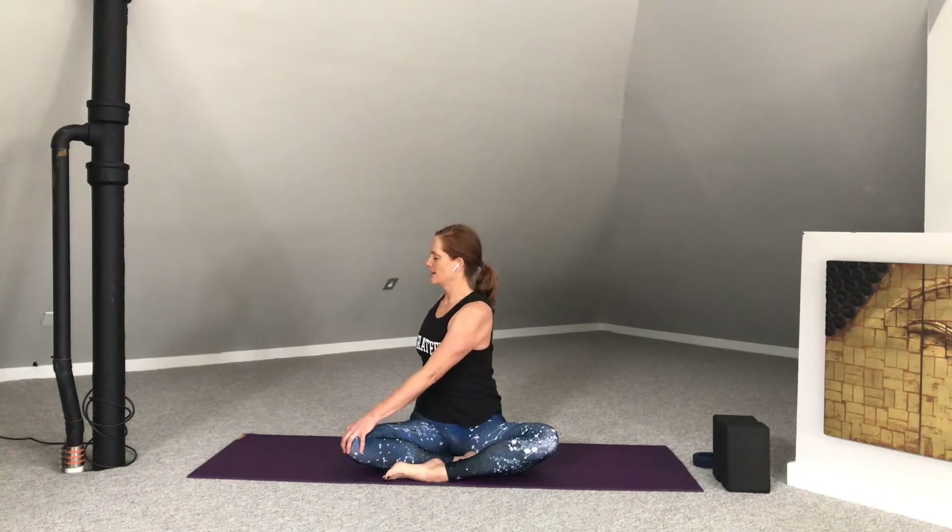Bring the right hand behind. Bring the left hand to the right knee. Inhale to get long. Exhale, rotating around the spine. One more in-breath here. And exhale back through to center. Switching the cross of the legs — doesn't matter what leg you started with in front, just go ahead and make that switch.